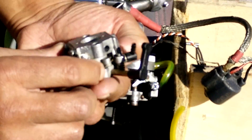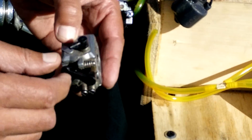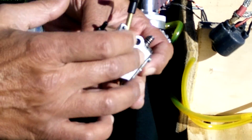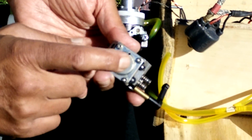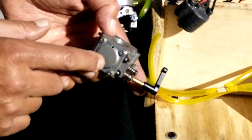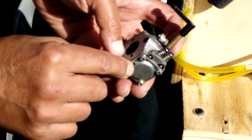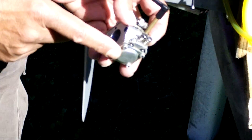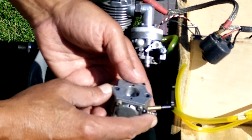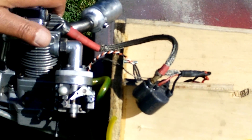The Walbro carburetor is a great but complicated unit inside. It has a diaphragm and a pump underneath, plus a needle that moves up and down. There is also a breathing hole that should not face the propeller — the prop wash should not blow through that air vent. With the ignition, the 1432 spark plug, and all this in place, that's the complete conversion setup.